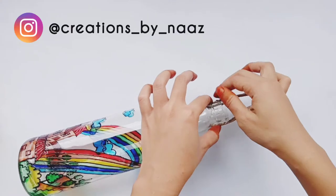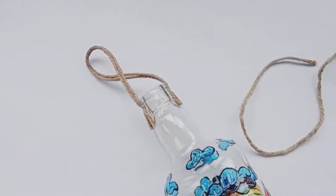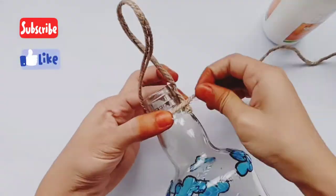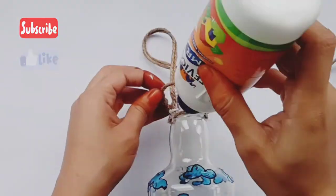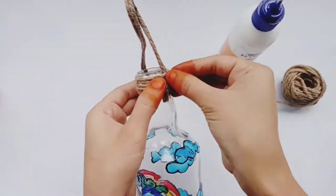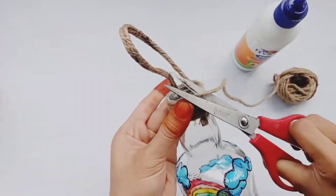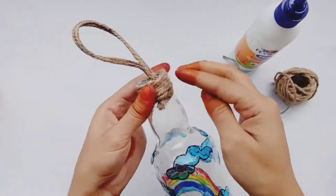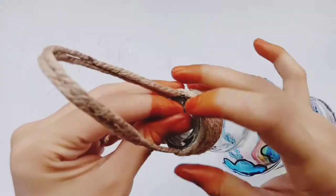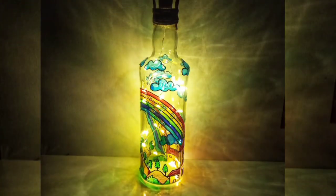First of all, you have to paste the handle on the side. It's a very easy method for making a hanging. And now I'm going to use the lights. I have used cork lights here — there are 20 LED lights. And this is the final look.